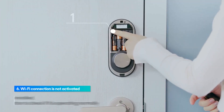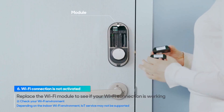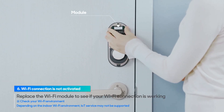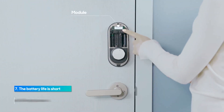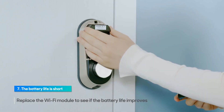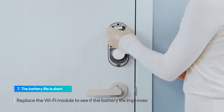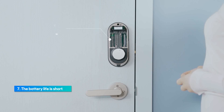Press and hold the registration button for 5 seconds. You can hear a voice notification when the Wi-Fi module is installed correctly. Replace the Wi-Fi module to see if your Wi-Fi connection is working. Remove the Wi-Fi module and insert it back into the same slot and check if the battery life is improved. Always remove the batteries first before replacing the Wi-Fi module.